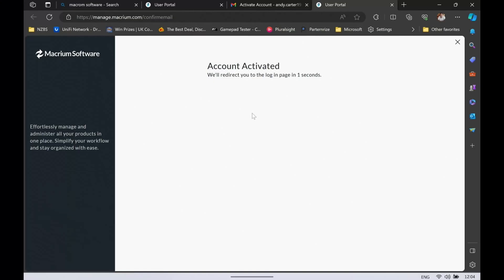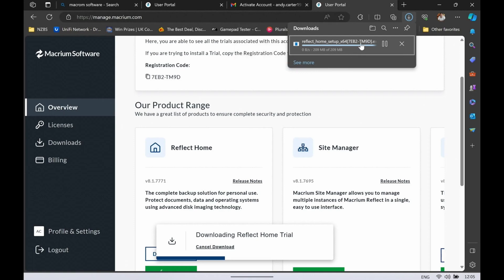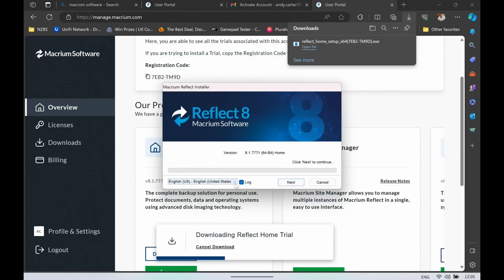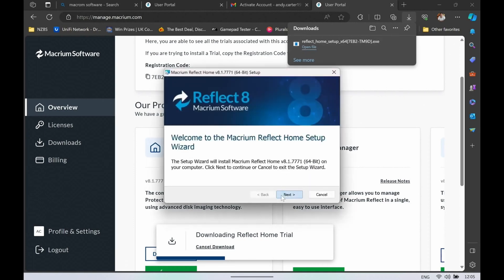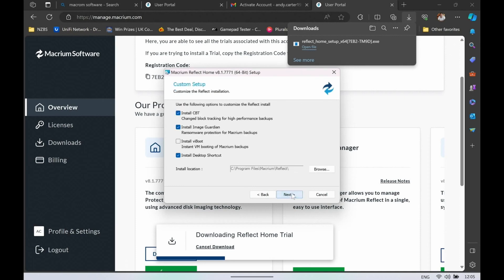We just need to register with Macrium software and then download the Reflect Home Trial version 8. You'll need to download this onto the Legion Go because that's where we're doing this work. Make sure your SSD is connected and ready. If you need to do any prep work from Computer Management, now is a good time. You'll get a download link and code via email, and you'll need that registration code and to confirm your email address.